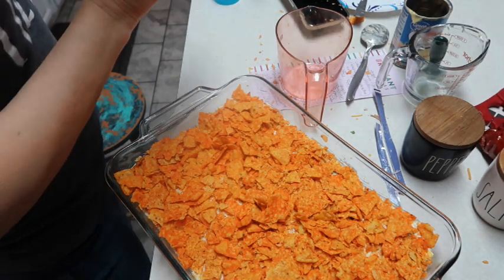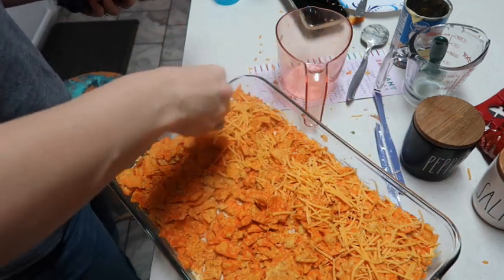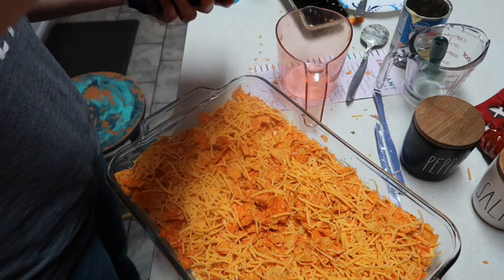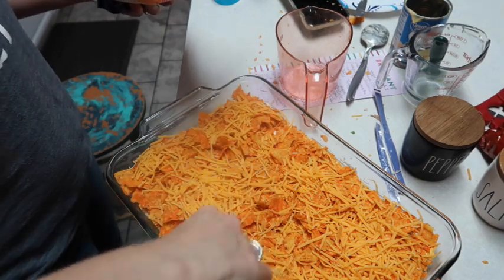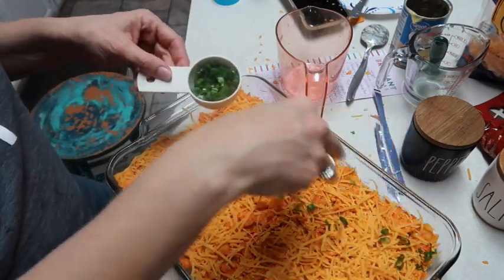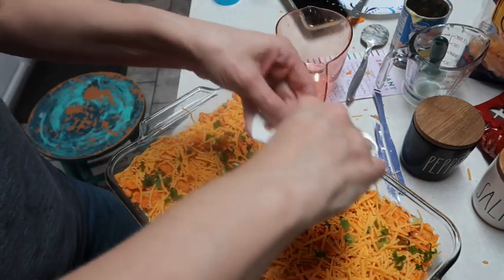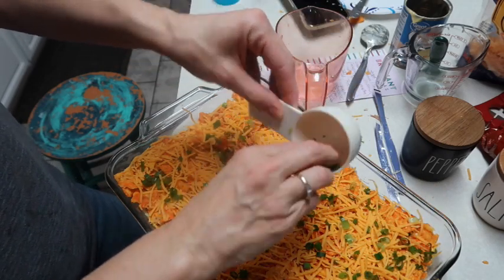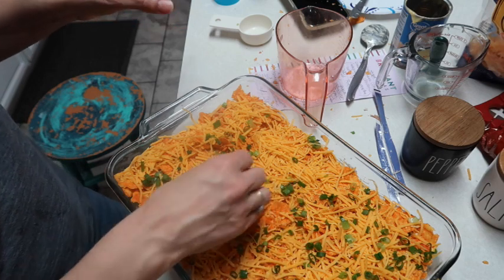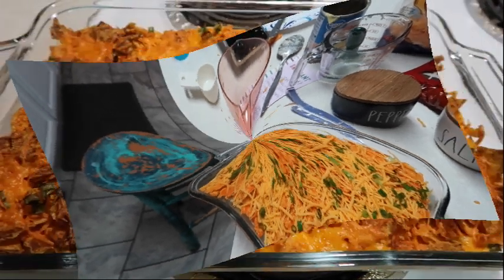Next we're going to add some shredded cheese on top. It said to add one cup but I'm going to be a rebel - I'm not measuring, just sprinkling what looks like enough cheese for us. We like cheese. Then we'll take the last of the green onions and sprinkle them over the top. I forgot to preheat my oven - it needs to be preheated to 400. We're going to bake this for about 15 to 20 minutes until the cheese is good and melted.